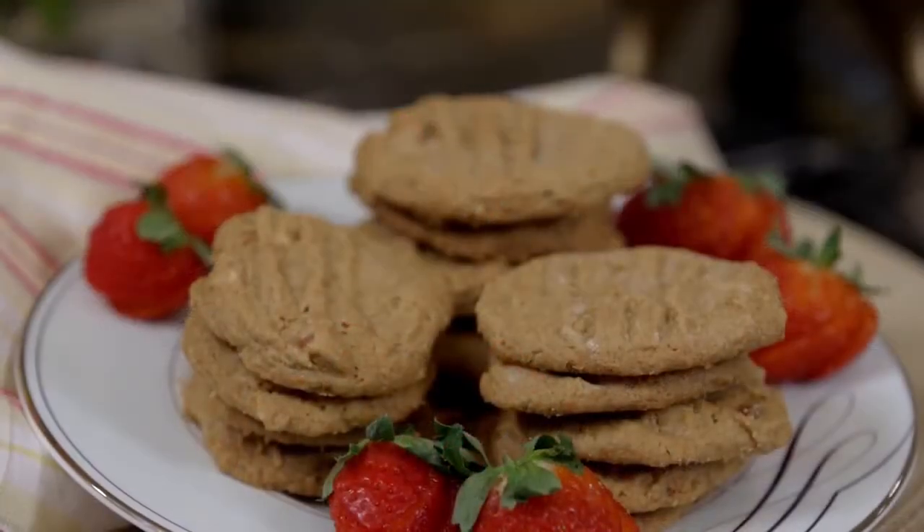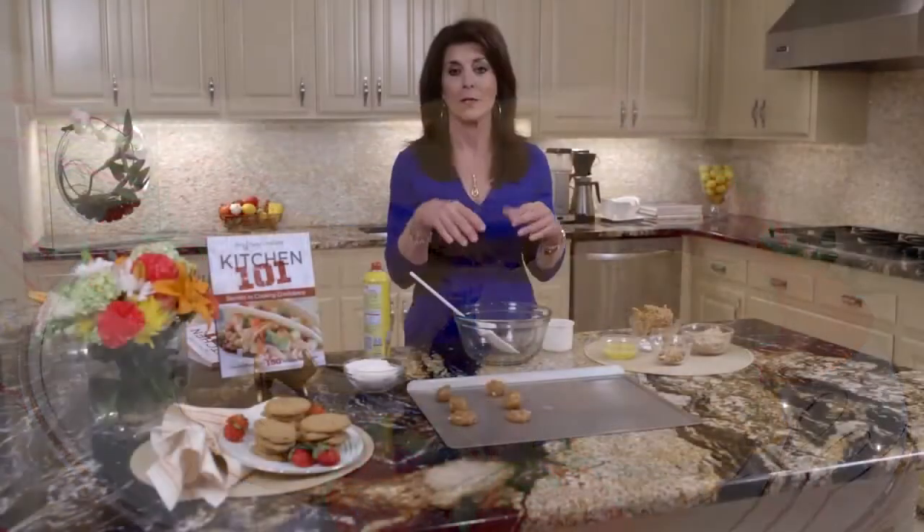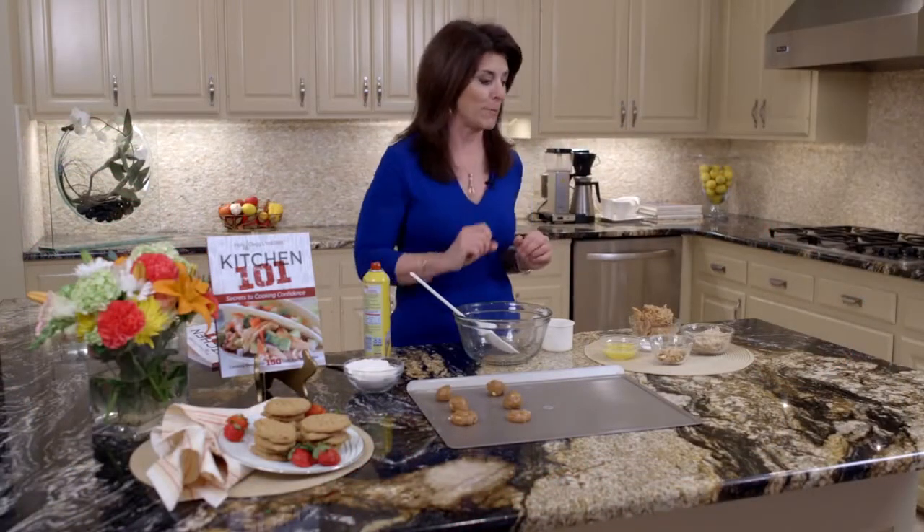In fact, most people that try this recipe never make any other recipe but this. So I think it'll be your favorite peanut butter cookie as well.